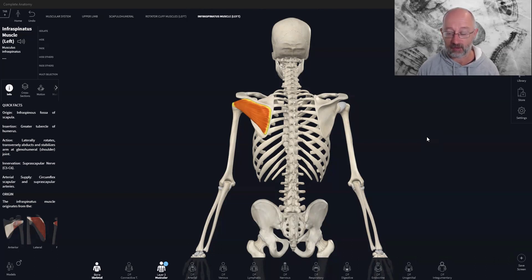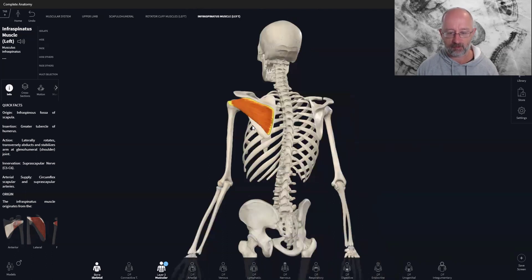We've been looking at the shoulder, and today we're going to look at the rotator cuff muscles one at a time because they're all quite complex. We're only looking at the right side, and we're going to start with infraspinatus. This is one of the five rotator cuff muscles: infraspinatus, subscapularis, teres minor, and teres major — though there is some argument whether teres major is actually a rotator cuff muscle.